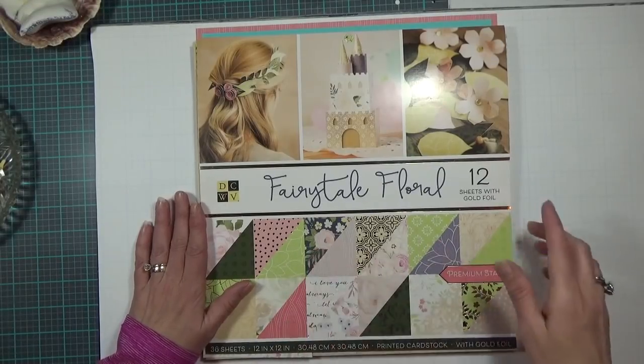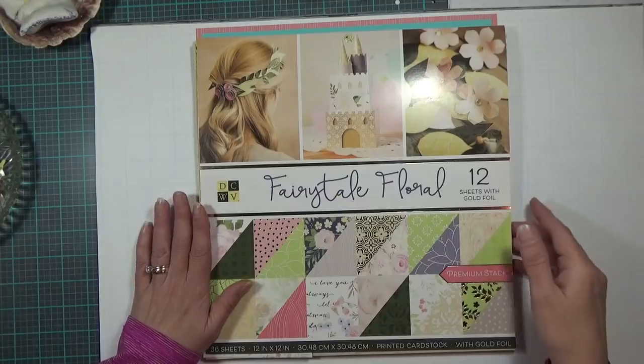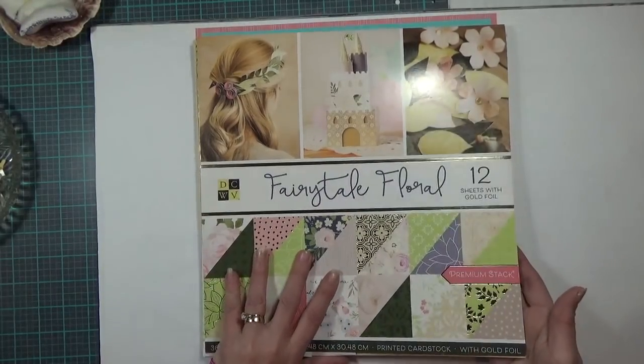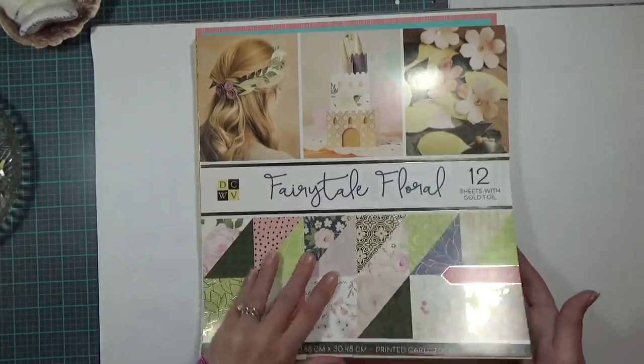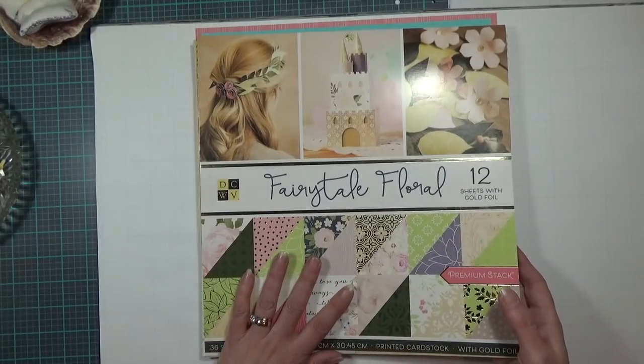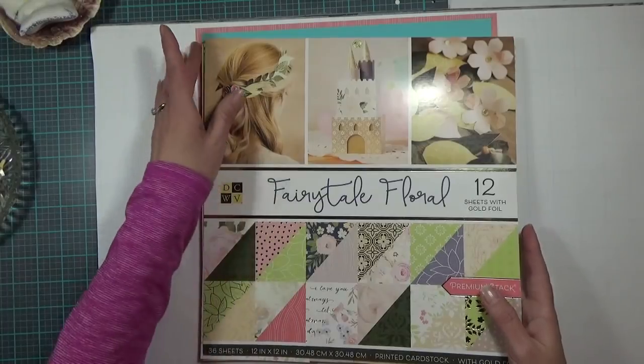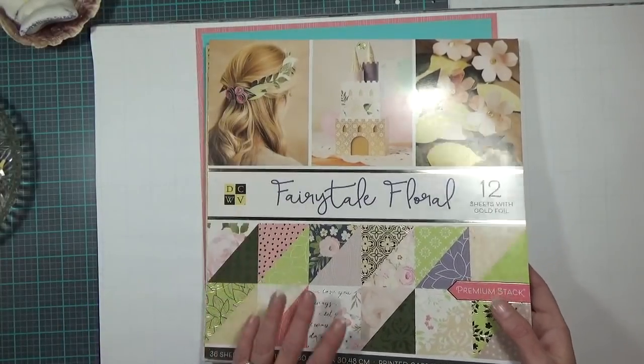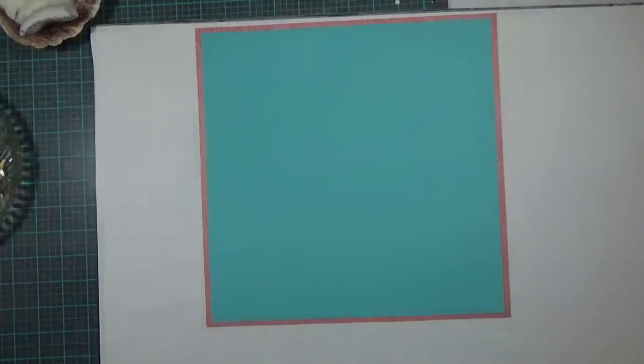The paper stack I'm using is from Die Cuts with a View and it's called Fairy Tale Floral. I bought it a couple months ago — just gorgeous, beautiful papers — and I couldn't wait to use them. I've used this stack along with some solid color cardstock.